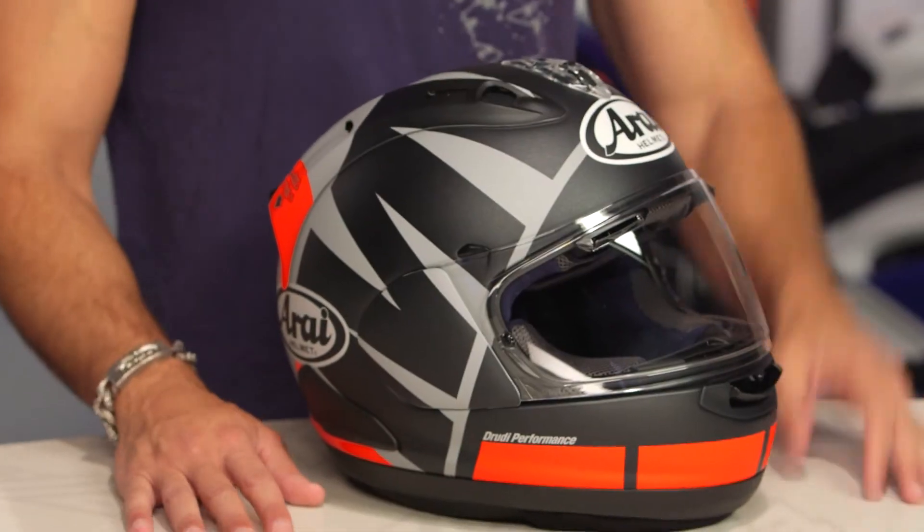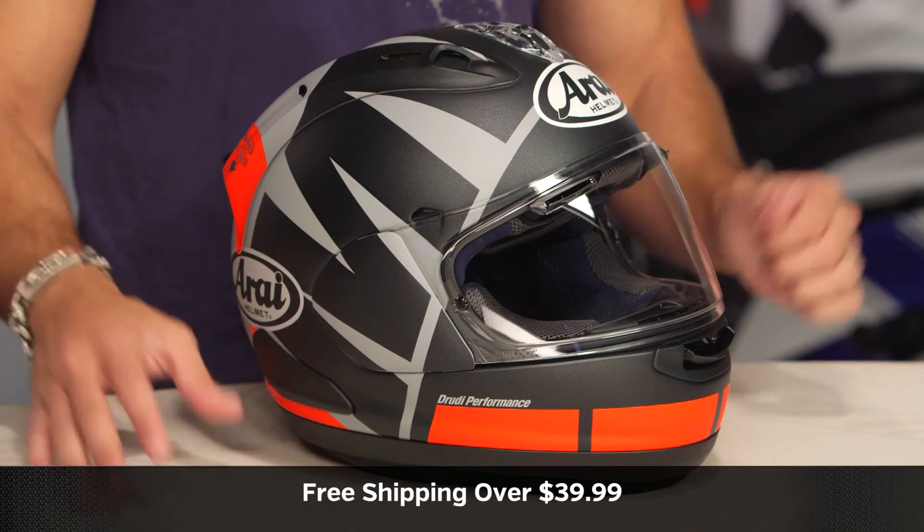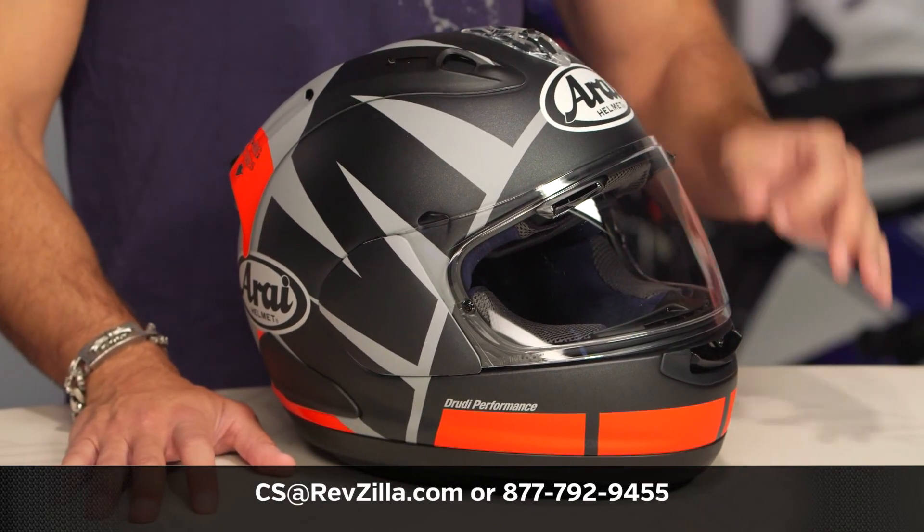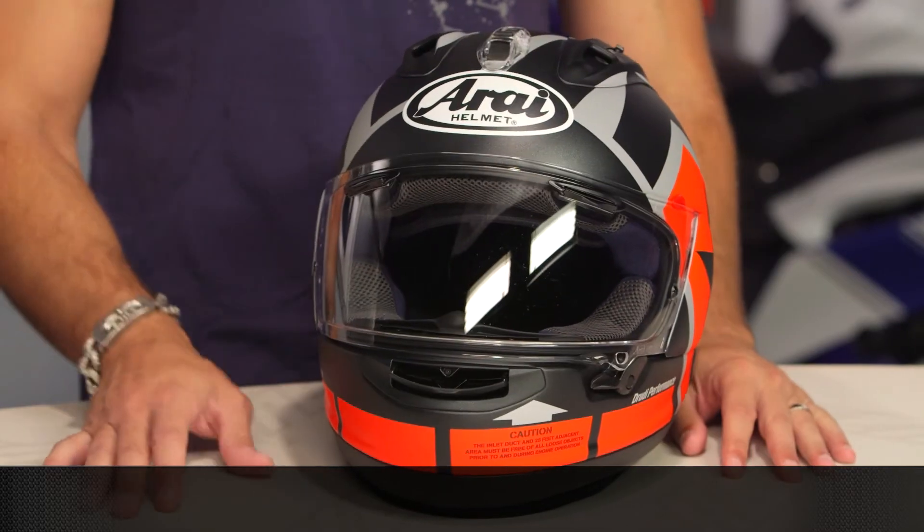It's a pretty sweet, sweet lid. We'll ship free over $39 in the box. If you want to talk to a gear geek, see us at RevZilla.com or 877-792-9455. Thanks for watching our brief graphic. Subscribe to us at RevZilla on our YouTube channel to stay updated with our opinion of the latest and greatest in the moto universe. I'm Anthony — we'll see you next time.